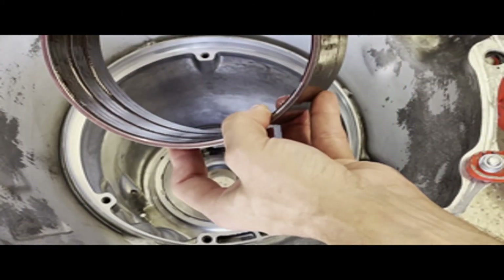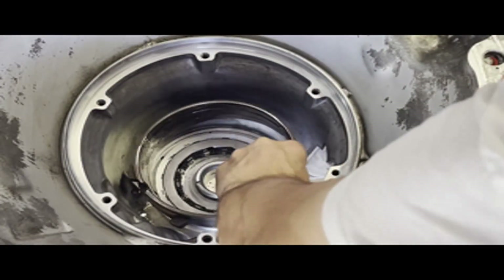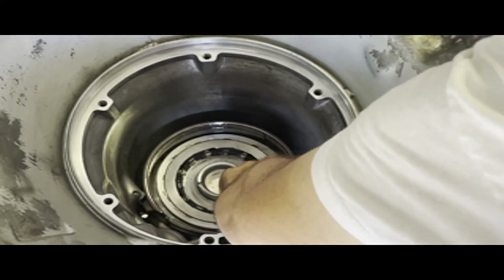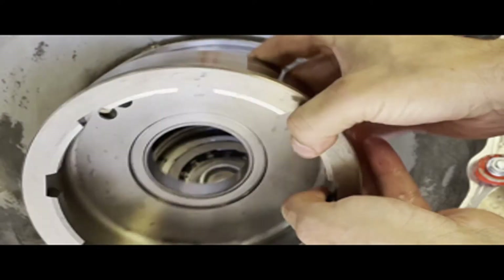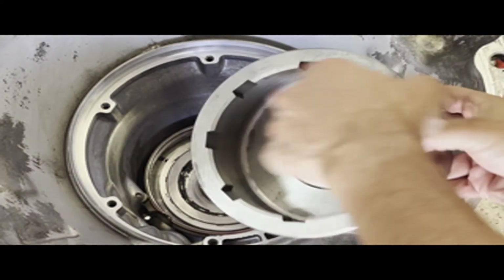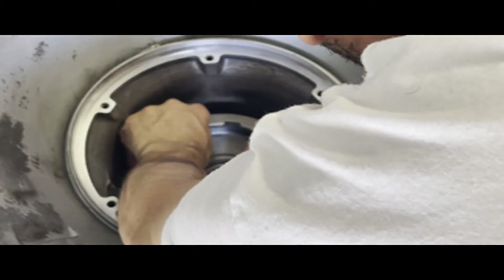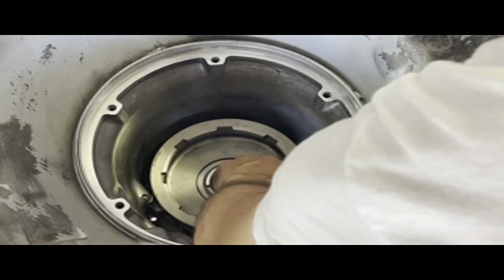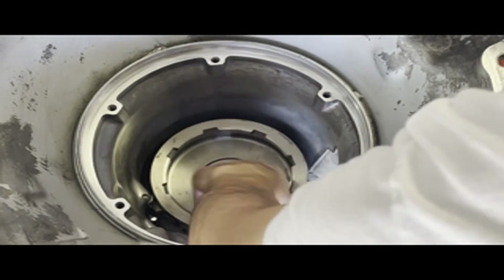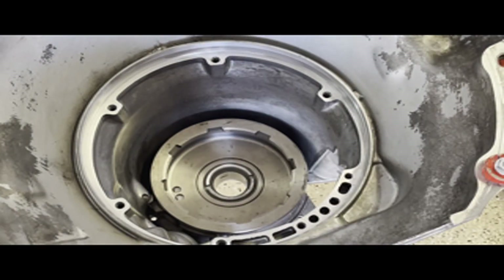Next, put your band in with the band anchors going toward the band anchor pin, then lay it in position. Follow that with the low reverse drum. Once you have it settled on top of the sprag, rotate it clockwise to seat it into position. If the sprag is installed correctly, the drum will rotate clockwise freely and then lock counterclockwise — basically the opposite of the overdrive sprag.